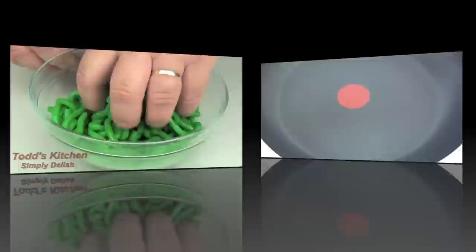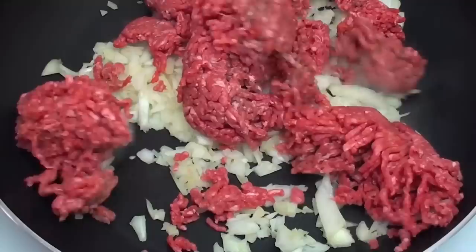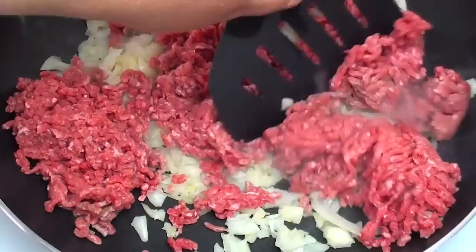To start off with, I have a fry pan on the stove on a medium to high heat. We are going to place in one chopped up onion and then our minced meat — in America it's called ground beef. For the next few minutes we are going to keep on breaking it up, cooking it, turning it, just until the meat starts to turn brown.